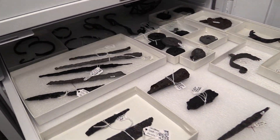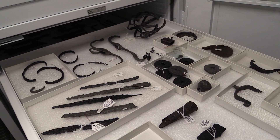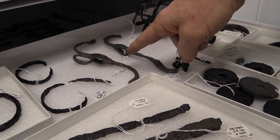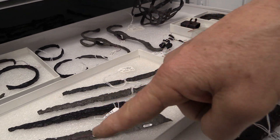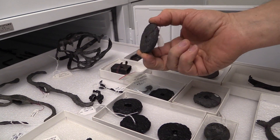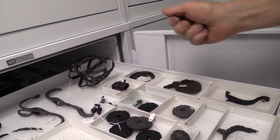This first drawer here has items associated with swords. This is a sword hilt — a basket hilt. These are rapier hilts, and then you have the different blades here — these are all sword blades. These are what we call sword pommels. They're usually at the end of the sword and they provide balance for the individual when he's carrying the sword.